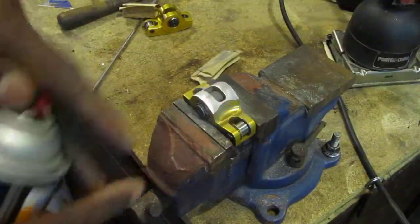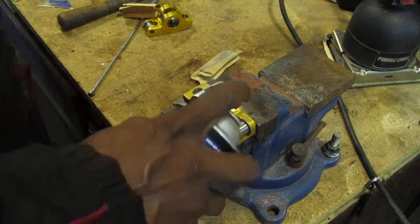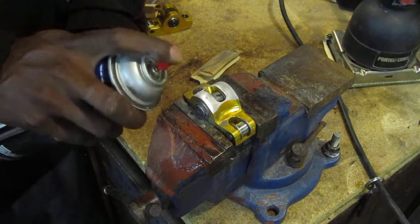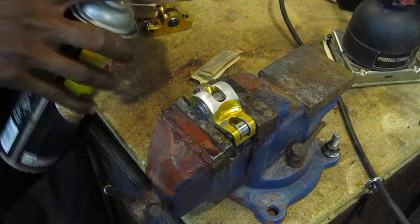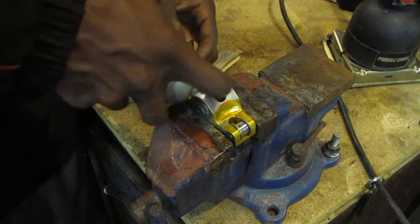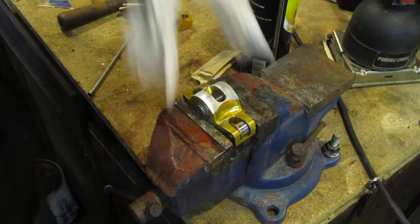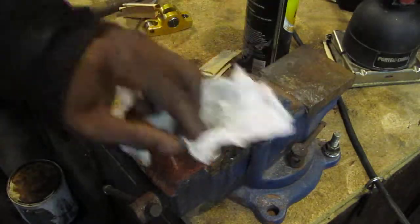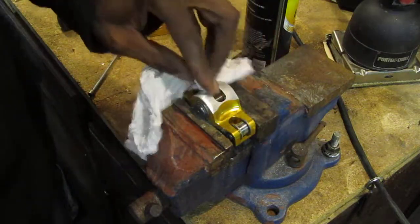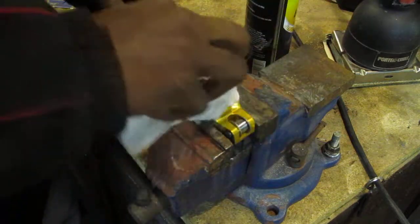Then we got to clean it off, get some metal stuff off. This thing broke on me. Then we got a cleaner — brake cleaner — just to get the rest of that metal from up in there out of there.